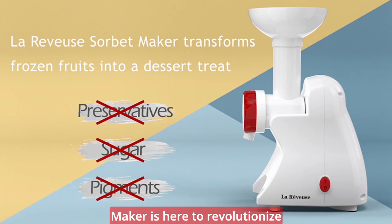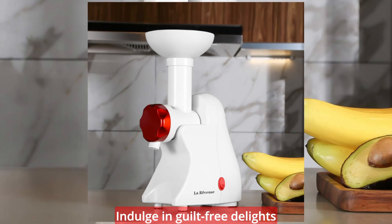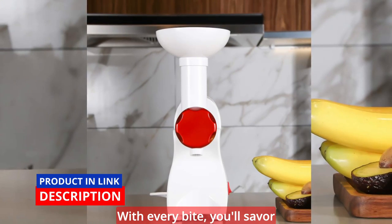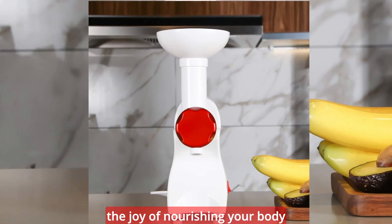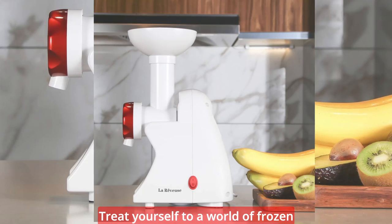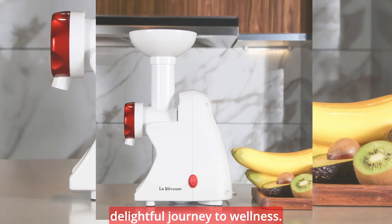The LaReviews Frozen Fruit Dessert Maker is here to revolutionize your frozen treat experience. Indulge in guilt-free delights that are bursting with natural flavors and nutrients. With every bite, you'll savor the joy of nourishing your body and satisfying your taste buds. So why wait? Treat yourself to a world of frozen fruit desserts and embark on a delightful journey to wellness.